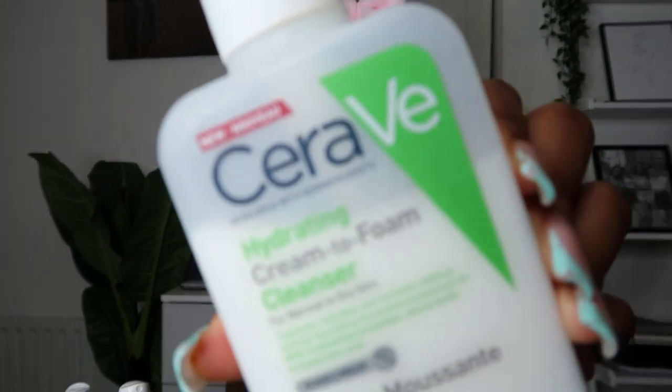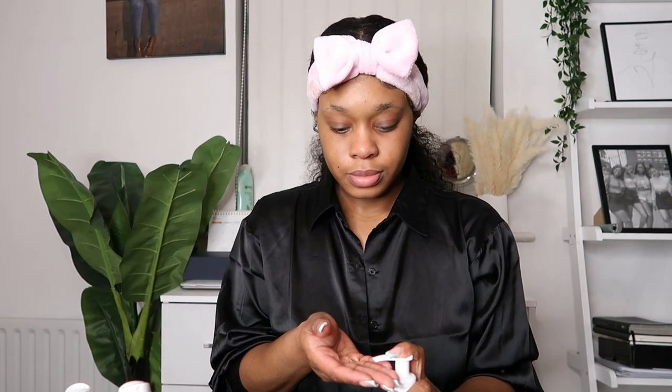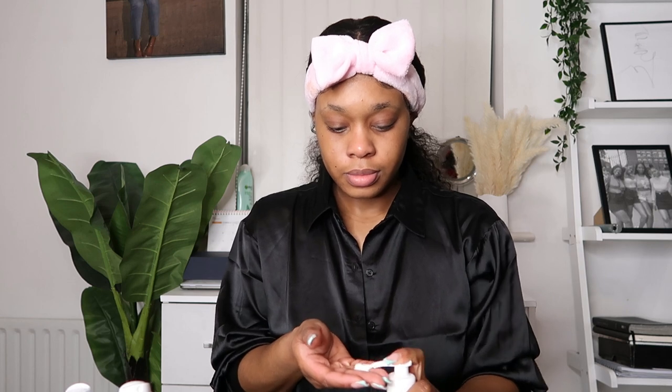After I wash that off my face, I go in with my CeraVe Hydrating Cleanser to double cleanse. I always double cleanse and I definitely recommend everyone to double cleanse, because there's only so much that the cleansing oil will remove from your skin. I particularly love this CeraVe one.